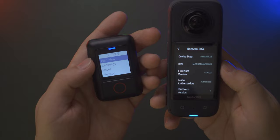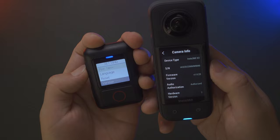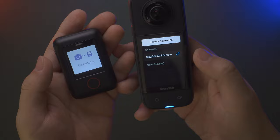Be sure to check firmware versions before pairing, as they might not be compatible otherwise. Click 'Pair New' — the remote tries to connect with the X3. On the camera, tap 'Bluetooth Remote' and it searches for Bluetooth devices. You'll see 'Insta360 GPS Remote' appear — click on it and you're now paired and connected with the camera.